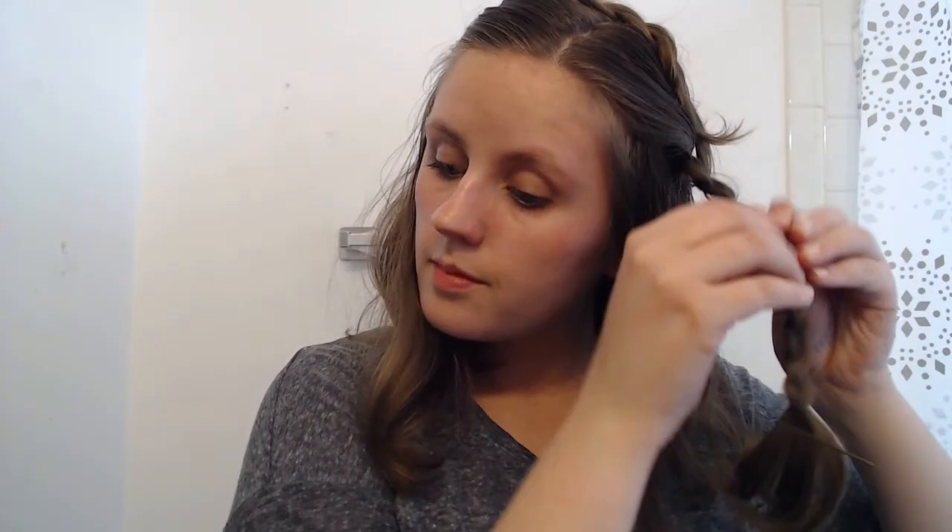Now we're gonna take the other side and do the exact same thing — pull apart the braid and give it a nice texture. This braid is a little bit smaller on one side for me because I part my hair on the side. If you part your hair in the middle, both of your braids will be the same size. I tried to pull this one apart extra well since it's so much smaller.